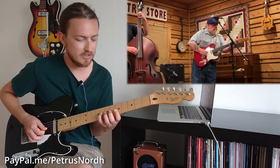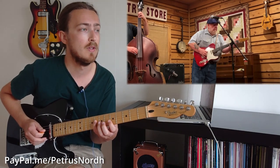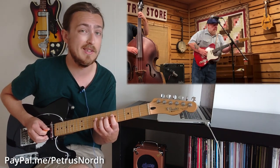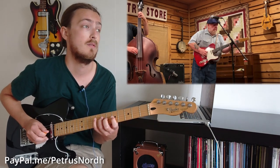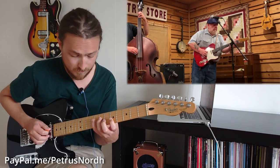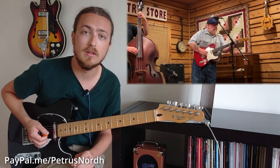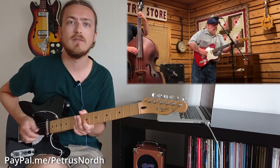Then he finishes up with a Bb major phrase: 8th fret G string, 7th fret, 5th fret, and the same frets on the D string, then down to the 7th fret of the D string, 5th fret G string, and the root note on the 8th fret of the D string. That's the whole A section of the song, and the whole thing plays one more time.